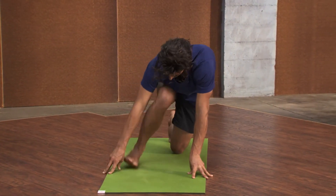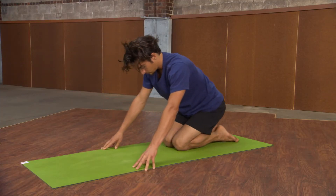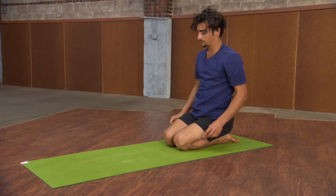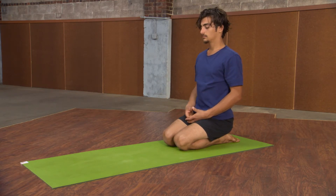Walk the hands back to center, pivot the thigh up and step back. We'll switch sides, and when you're done with the other side take shavasana or even just sit upright and allow yourself to feel what you've created.